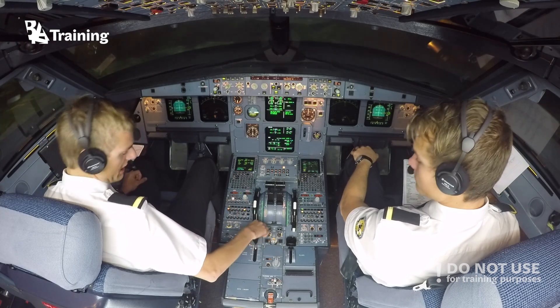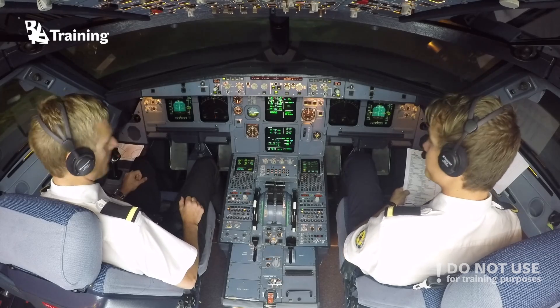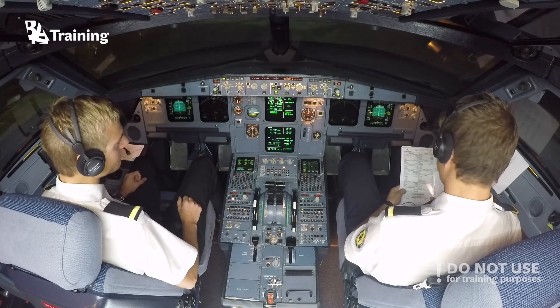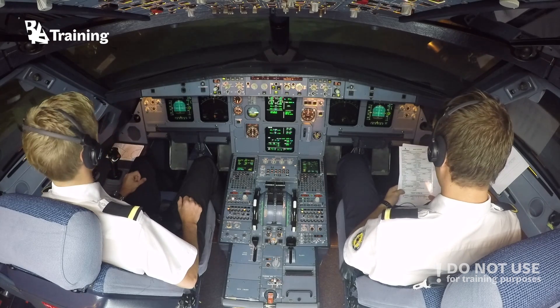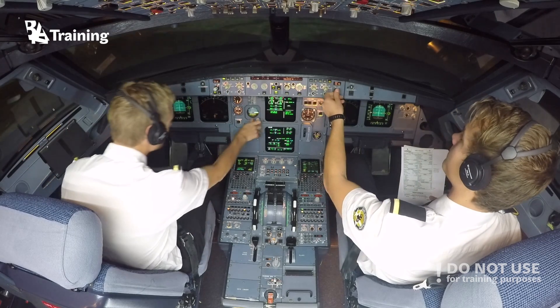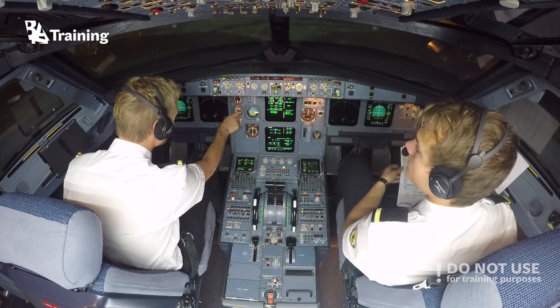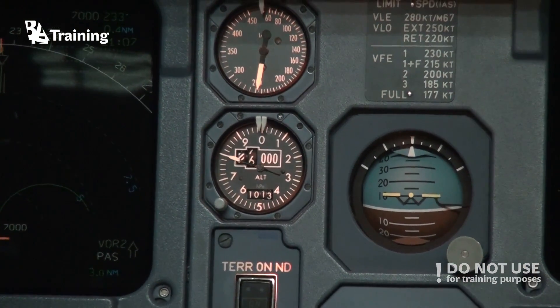Okay, after takeoff checklist. Landing gear? Up — claps — retracted. Axe? On. Altimeter ref? We can set standard. So you can pull. Standard set.